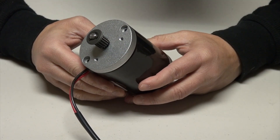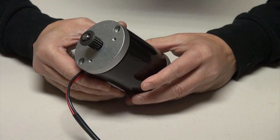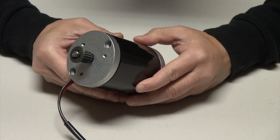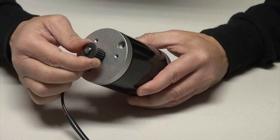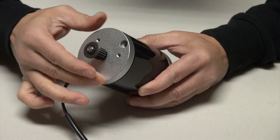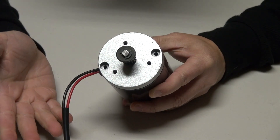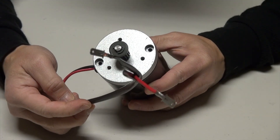A basic DC motor is cylindrical shaped like this. There's a casing which is usually made out of cast iron or steel. You will also see a shaft coming out of it — either the front end or the back end — and then you'll see two wires going into it, which are positive and negative.